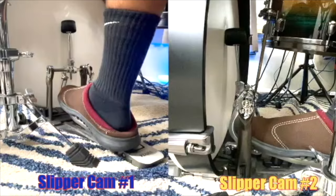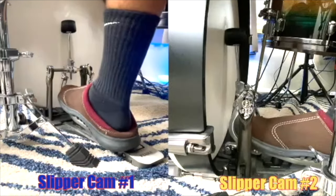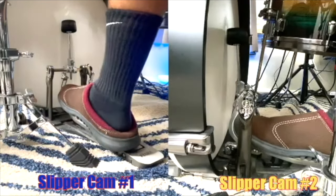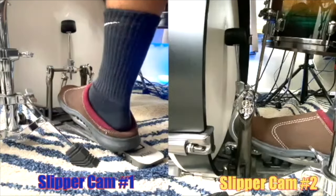Approach number two is where you push the beater in with each beat. The bass drum is muffled, however you're working pretty hard to keep the beater in. It's also hard to control the volume because when you're pushing, you really have to control how much you push — you're using extra muscles to control it. That's approach number two.